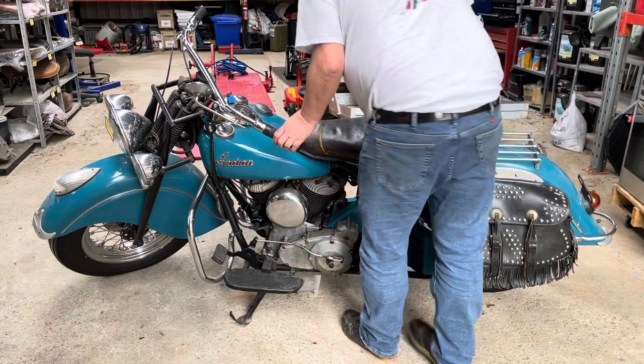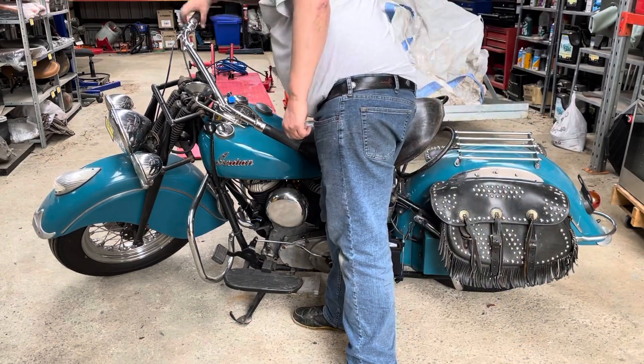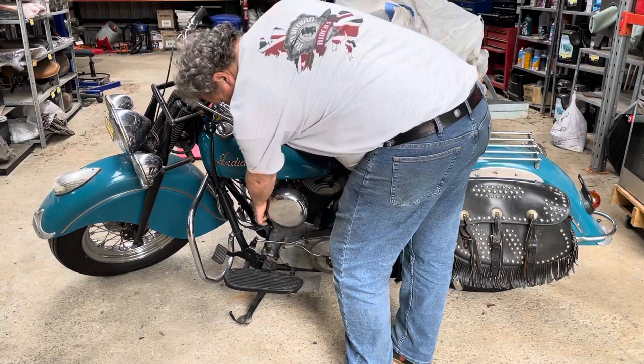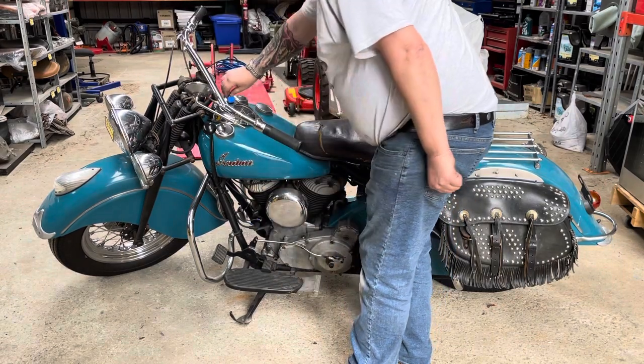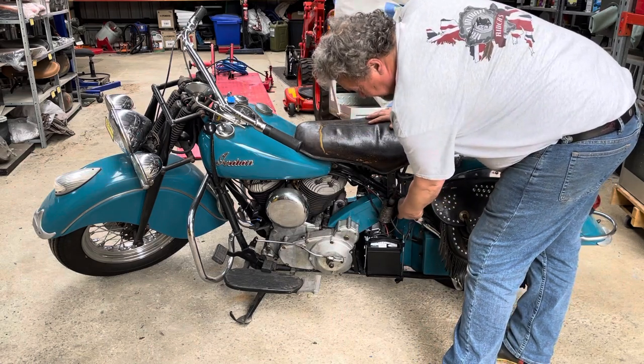So what we want is full retard on here. We want a little bit of gas. We want it on full choke to get a little bit of gas into the cylinders, and then we do your priming the same as we do with the kickstart.